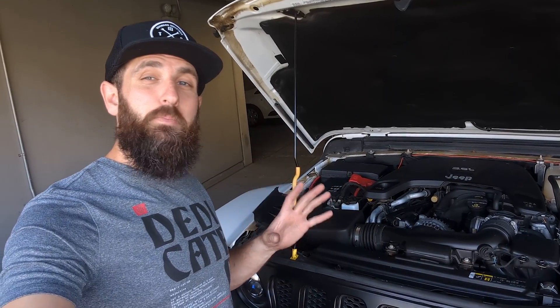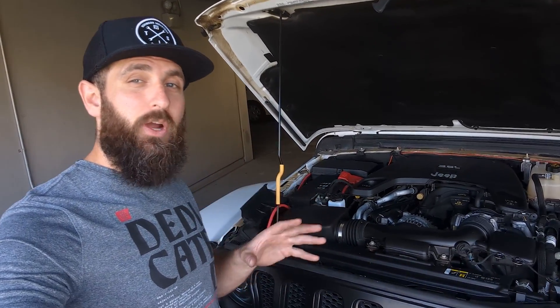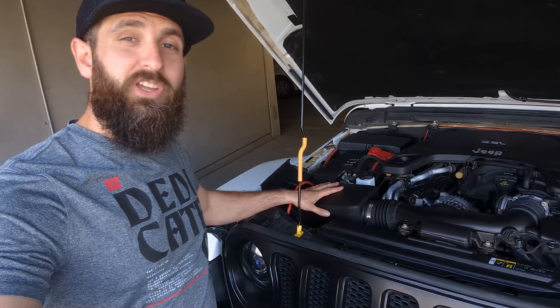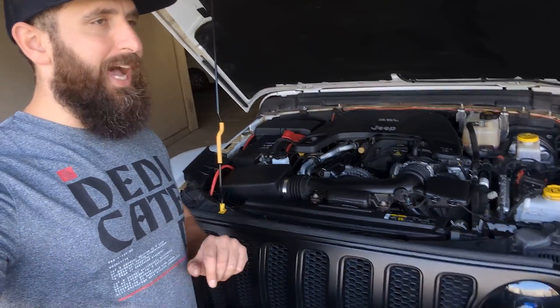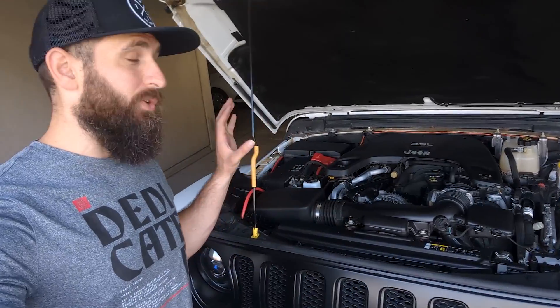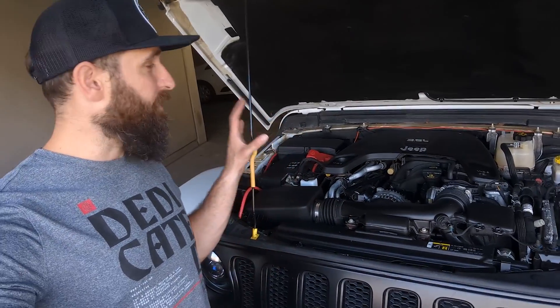You can see the install of the K&N performance filter was very easy to do. It was simply five bolts to remove the cover, pull out the old filter, put in the new one, and then close it all up again. You can see I've got the engine bay all cleaned up — I don't think I've ever done this, so this was definitely a well-needed task. It looks amazing and it's ready to go for the summer season.